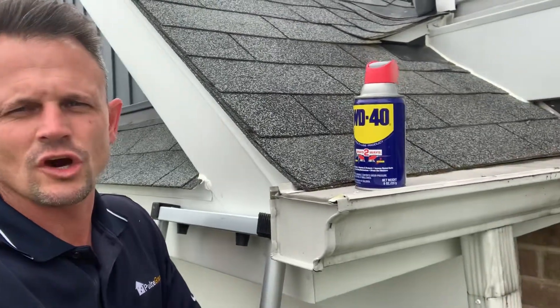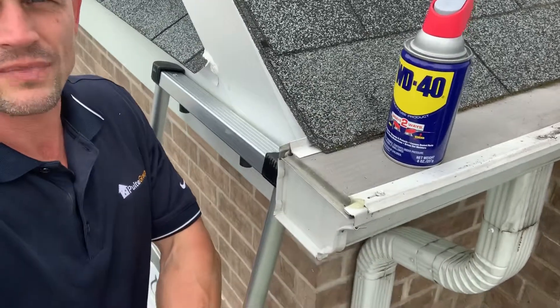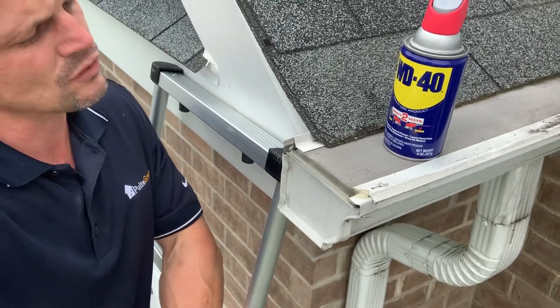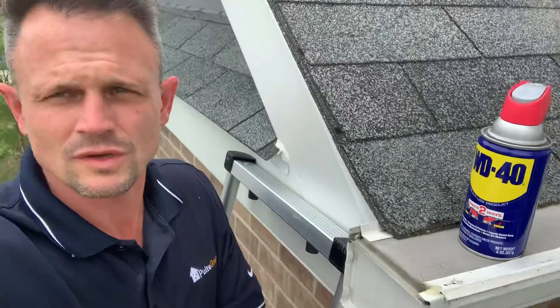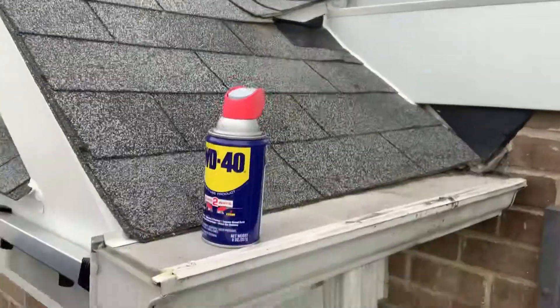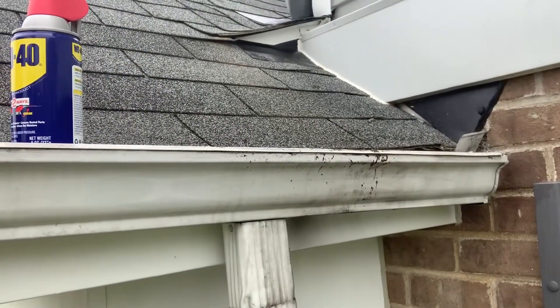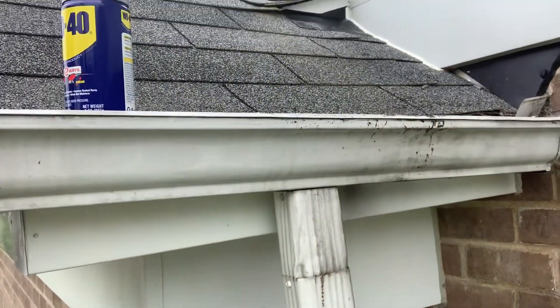Hi, BJ Pozniacki back with another quick tip. This one is on gutters. For those of you that have gutter guards, some of them, like this one in particular, have a filter screen on top so it doesn't let dirt and debris from the roof go down into the gutter, but it'll run over on the front of the gutter and you may get some black discoloration.